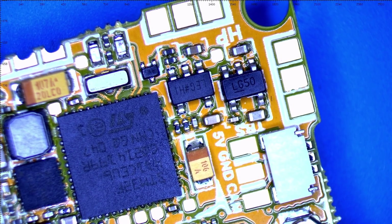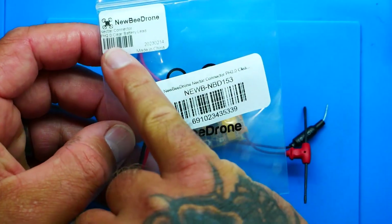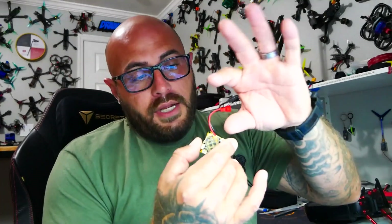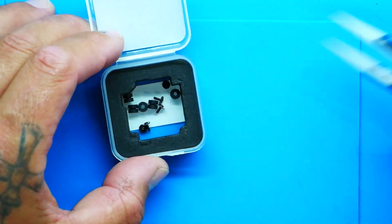Although I did purchase the PH 2.0 clear battery lead connector, it actually comes included in the box — so no need to buy one, but you can grab one as a spare. Inside the box you'll also have all your grommets and screws — everything you need to get it all together.